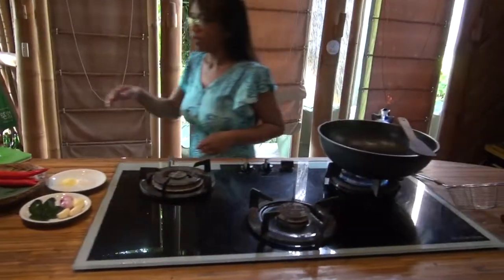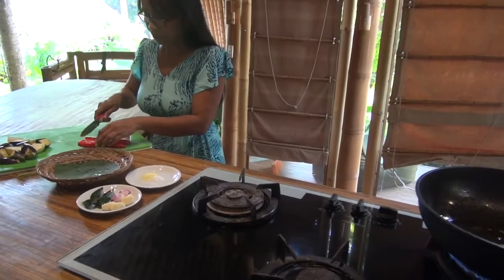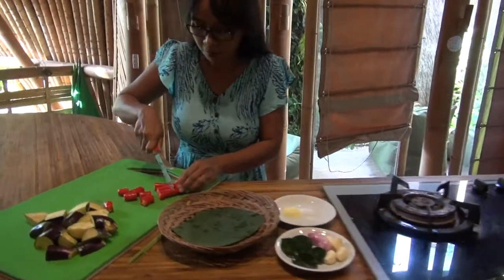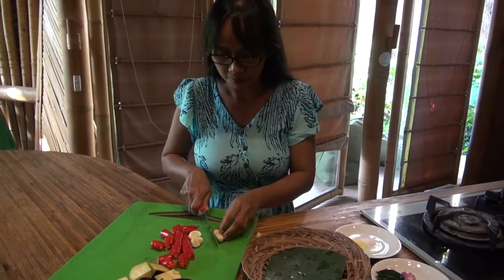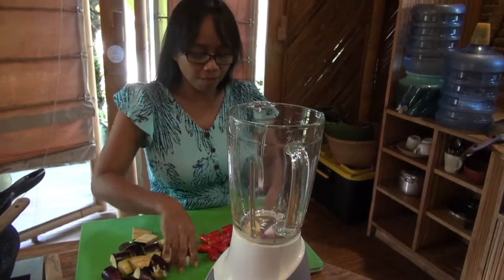Okay, we're baking. And we make the sauce for the terong — chili, garlic — we make the sambal.